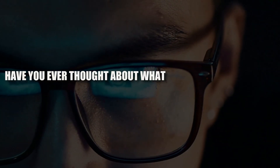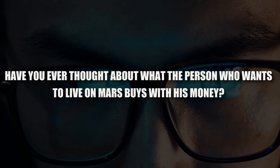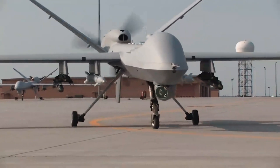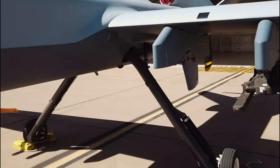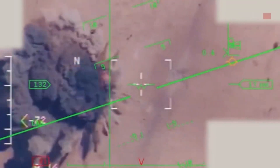Have you ever thought about how Air Force pilots fly the $32 million MQ-9 Reaper? How do these pilots learn to fly these unmanned aerial vehicles so precisely? Putting together cutting-edge technology and skilled workers is the key. Buckle up, because we're going to look into the secrets of how Air Force drone pilots handle the MQ-9 Reaper during their dangerous boot camp flights.